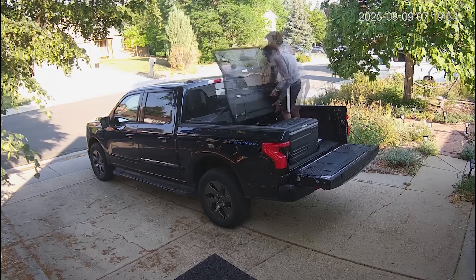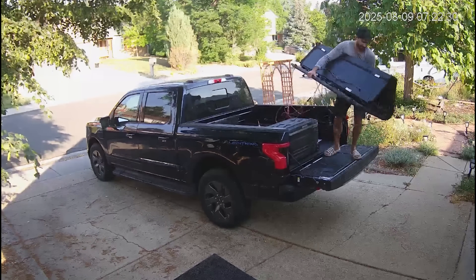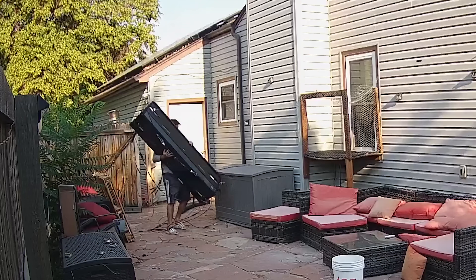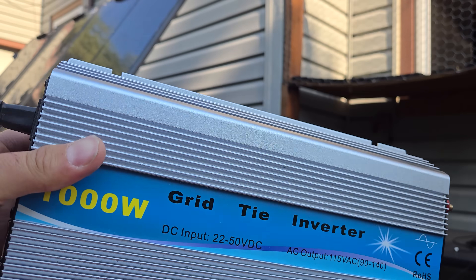I can even unroll the tonneau cover, remove it even with all these wires dangling, and plop the solar panel down somewhere else. And if I even wanted it to help power my house, I can use one of these adapters to plug it in.